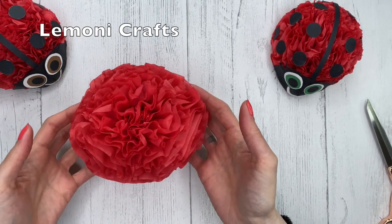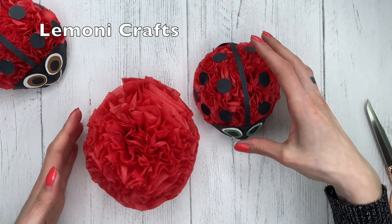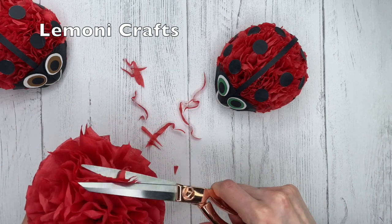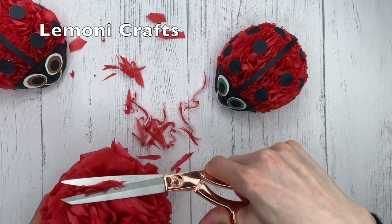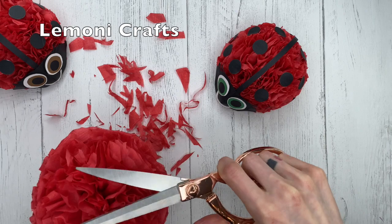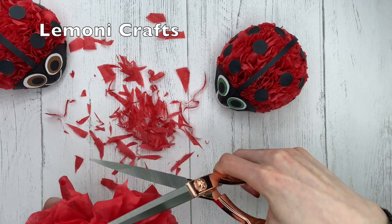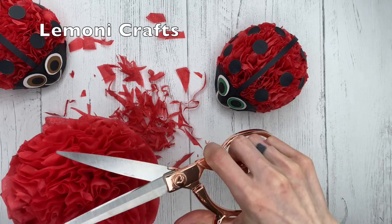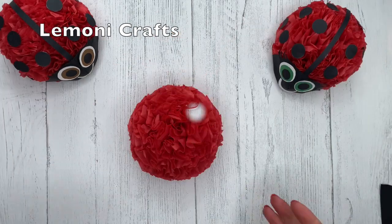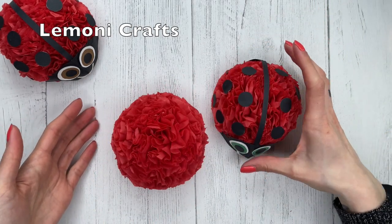So now we're just going to start trimming this down because we want it to get a little bit smaller, like this little ladybug here. You just take a pair of scissors and start trimming away at it. Once you're done trimming, it should look like this — they're almost the same size.